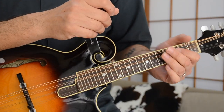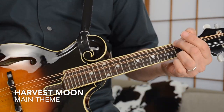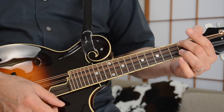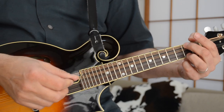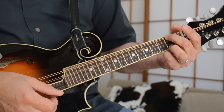We've zoomed in for Harvest Moon by Neil Young. This song is in the key of D. So we'll start off with this open D chord voicing here down at the second fret of the G string and second fret of the E string — open D. And this open D chord facilitates this riff.